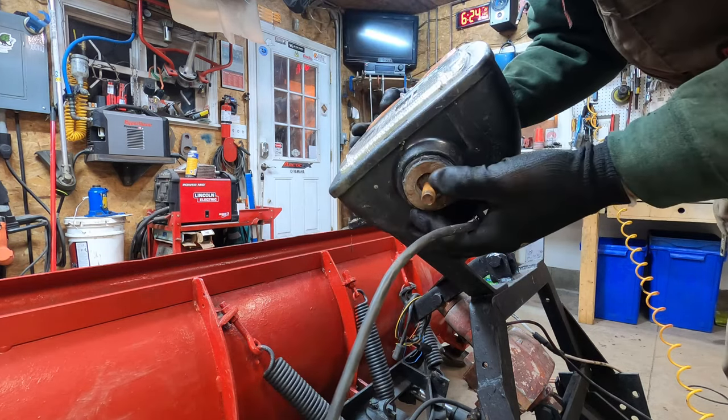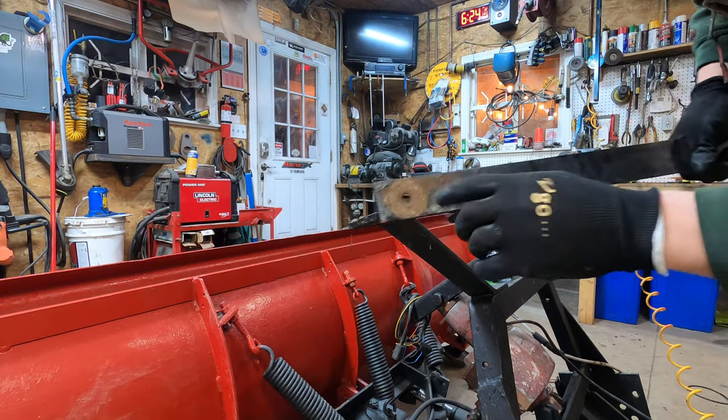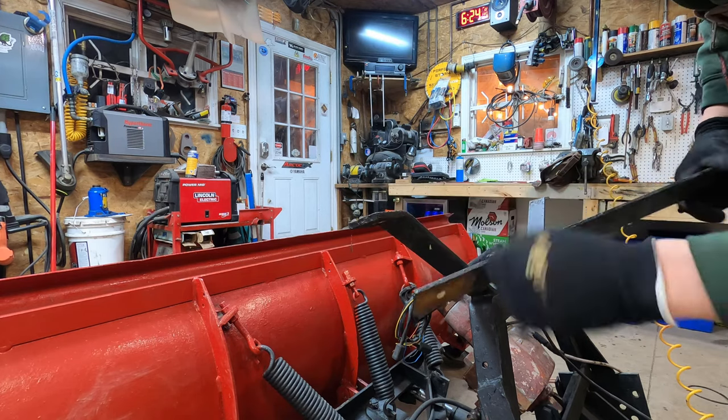So there you go — that's how it's grounded through there. We'll open all this up, and you've got to make sure all the steel is clean, so we're going to clean that and clean this so we get good grounding.